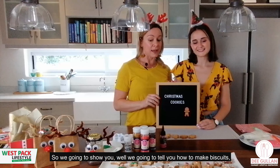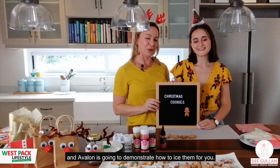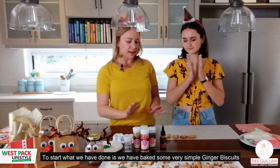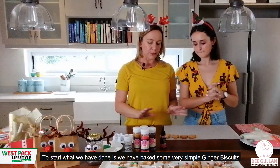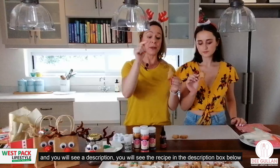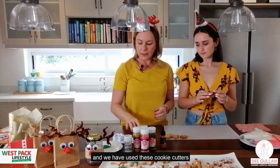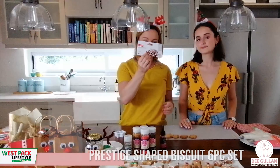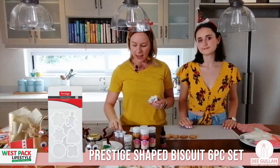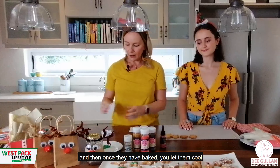We're going to show you how to make the biscuits, and Avalon is going to demonstrate how to ice them. To start, we've baked some very simple ginger biscuits — you'll see the recipe in the description box below. We've used these Prestige cookie cutters, which come with gingerbread men and a star cutter.